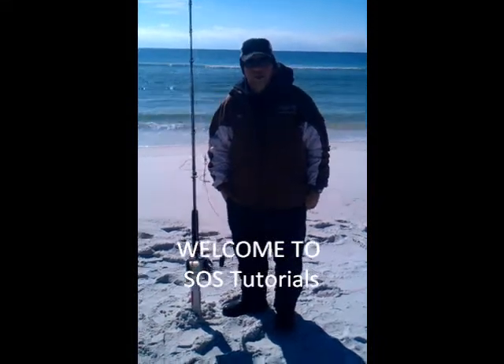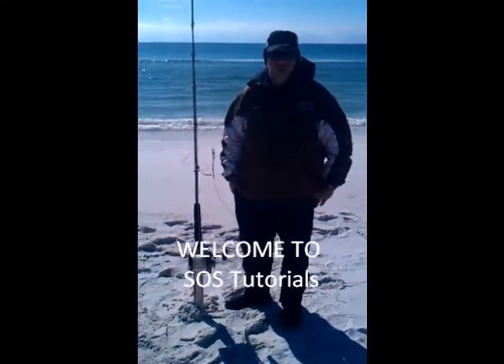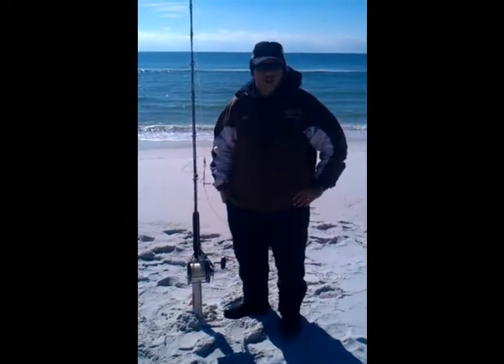Hi everybody, I'm L.A. Shark Hunter. I'd like to welcome you to Sharks on the Sand tutorial videos.